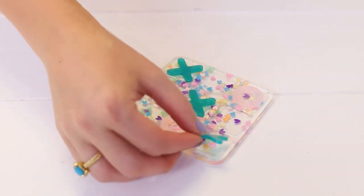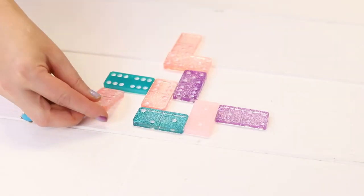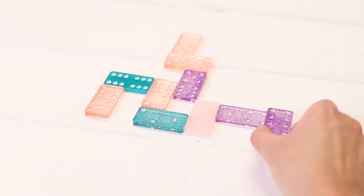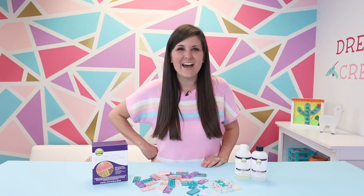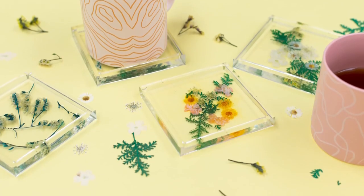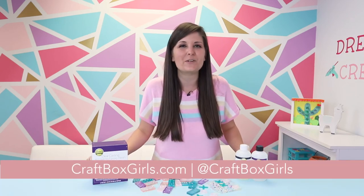I love how easy it is to use Aleene's clear casting and coating epoxy resin to make projects just like this. It's one of my favorite epoxy products — that low odor is just a huge benefit, and you can make really cool projects. You may have seen some of the other things I've made, like a jewelry box and coasters with pressed flowers.